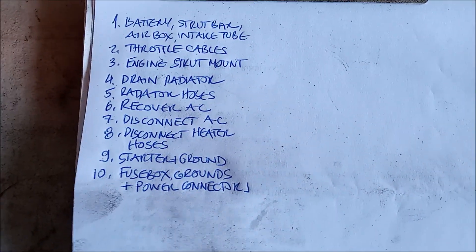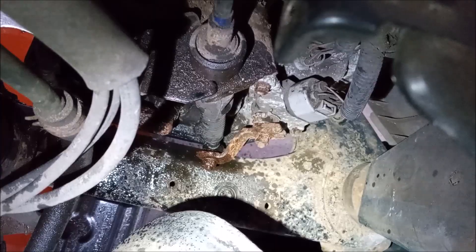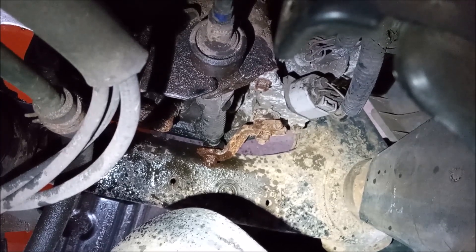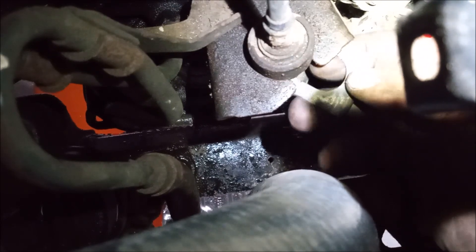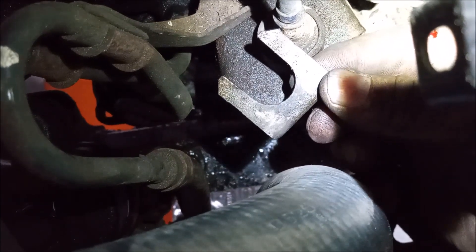This ground wire on the battery tray is attached to the harness. How's our list doing? We're up to 10 things — the fun is only just starting. Down under the battery, we have the transmission shift cable. This has a little jam thing that you have to know how to remove. If you don't know how to remove one of these things, then you have no business swapping an engine.